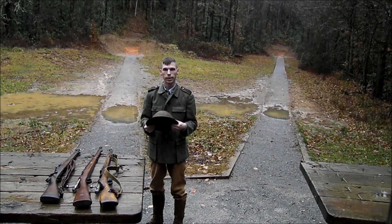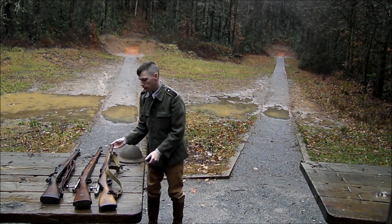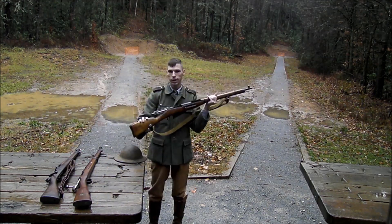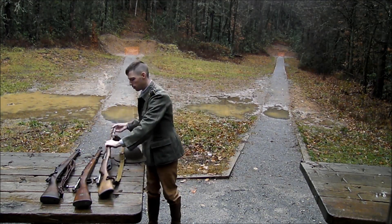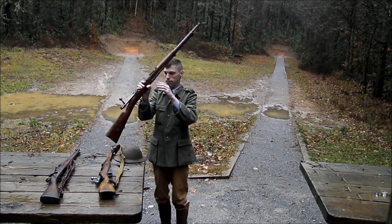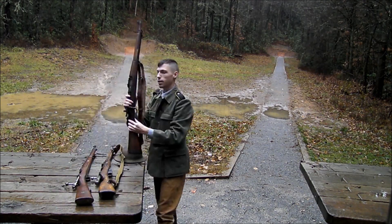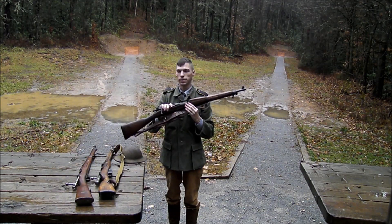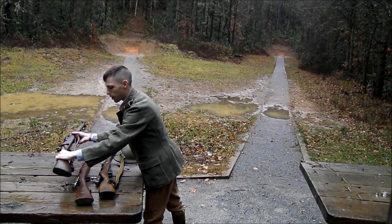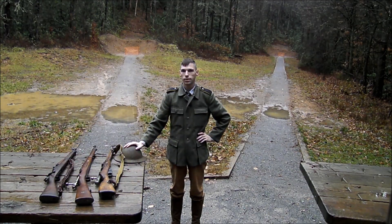We're going to test the ballistics capability and see how well it stands up against a 1941 Mosin-Nagant, 1906 Carl Gustaf, and the 1903 Springfield. We're going to test it at a range of 50 yards and see how it performs. Let's get started.